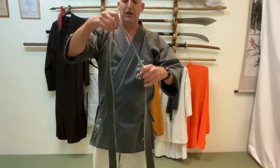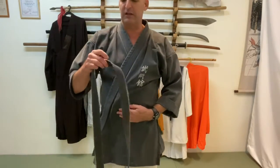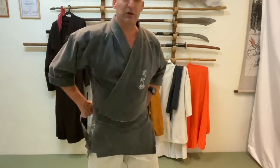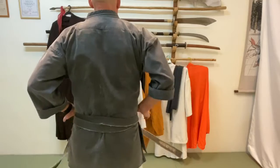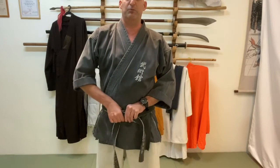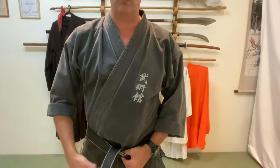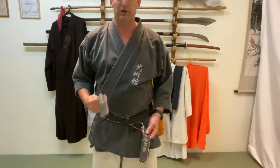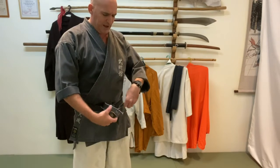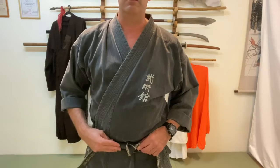For the first method, we fold the belt in half, making sure the two tips are together. Put your thumb on your belly button, then add four fingers — you'll place the belt under the pinky. Make sure the full side faces up, then wrap it around your waist. When you get to the back, just twist and go all the way around. Take the left side, bring it on top of the right side, then put it inside under both belts together, close to your body, and tighten it a little.